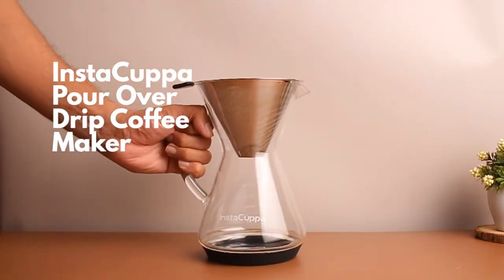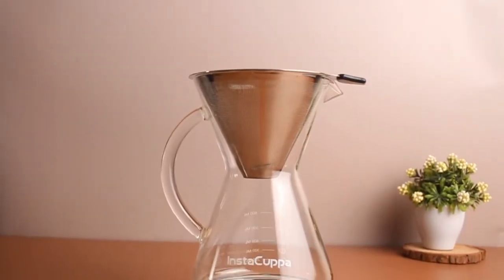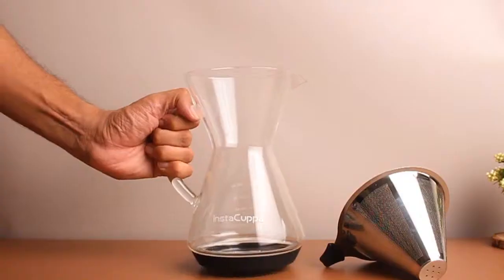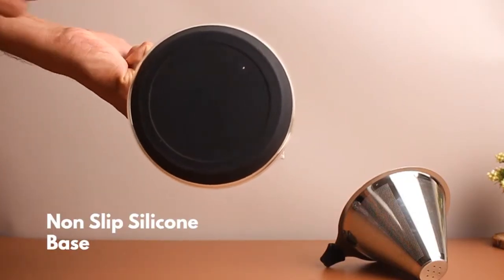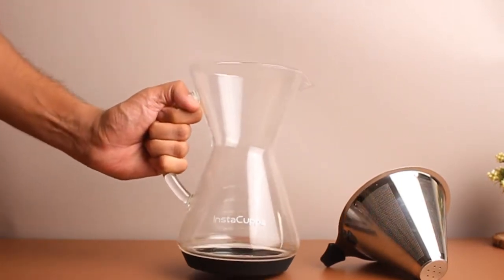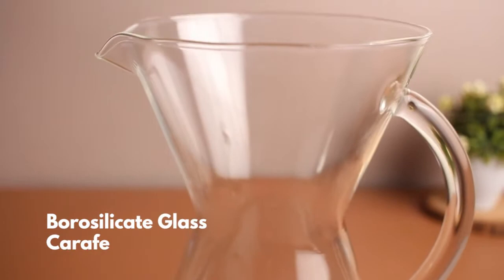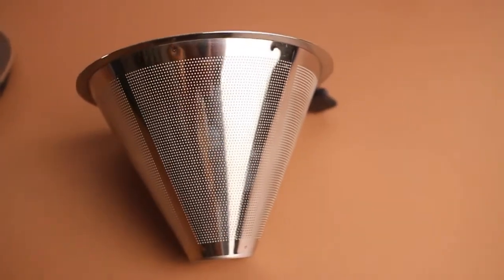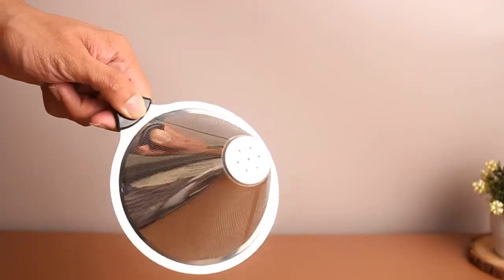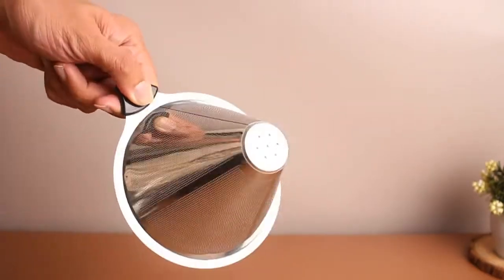Instacupper Pour-Over Drip Coffee Maker. Made of non-slip silicone base for stability and protection from slipping and cracking. With borosilicate glass carafe, comes with complete pour-over stainless steel filter and dripper, perfect for your coffee's richer and bolder flavour.